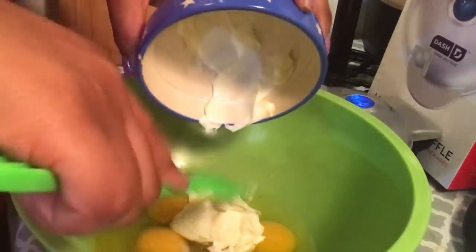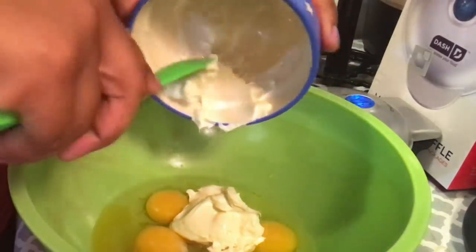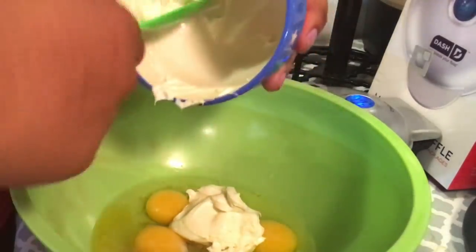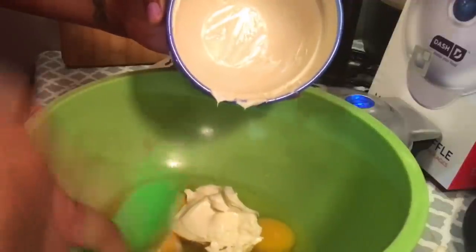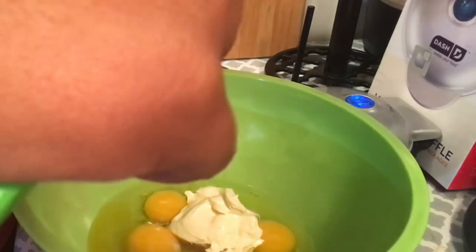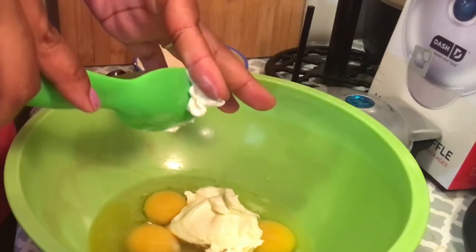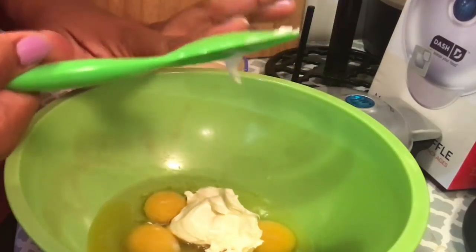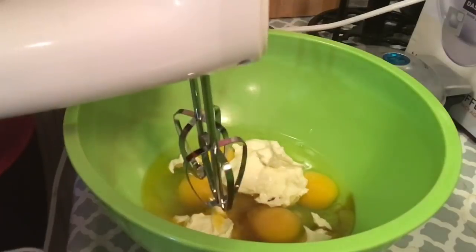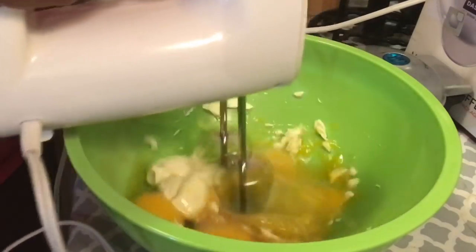I'm using an avocado scooper to get this out because it was handy dandy. Looking back I should have just used a rubber spatula, but sometimes you just don't think. I've got to get every last drop. Now I'm going to go to my hand mixer and mix it all up.